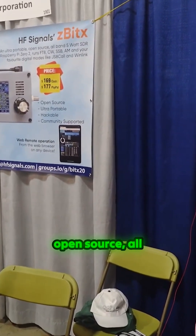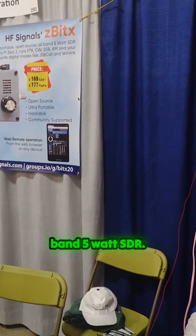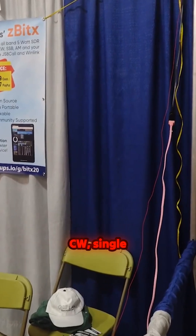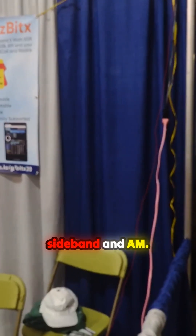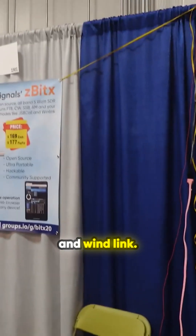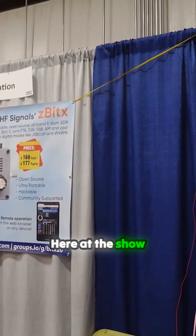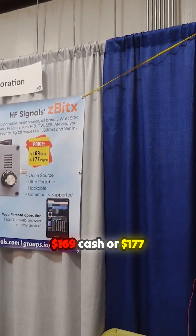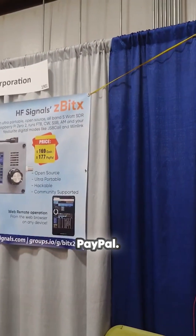Ultra portable, open source, all band 5W SDR. Based on the Raspberry Pi Zero, runs FT8, CW, single sideband, and AM. Your favorite digital modes such as JS8 Call and Winlink. Here at the show, they've got it for $169 cash or $177 pay time.